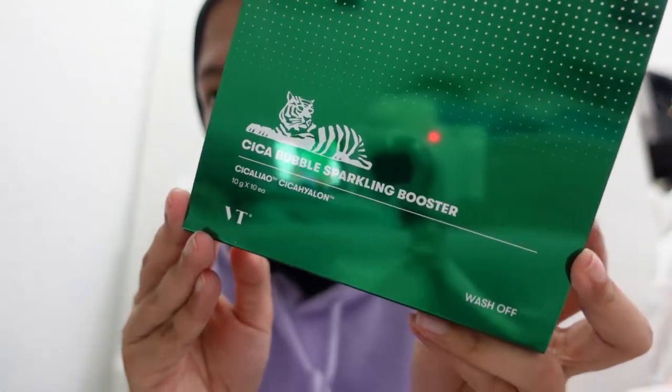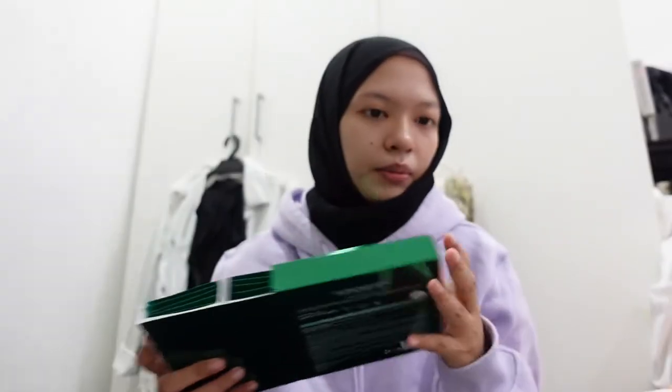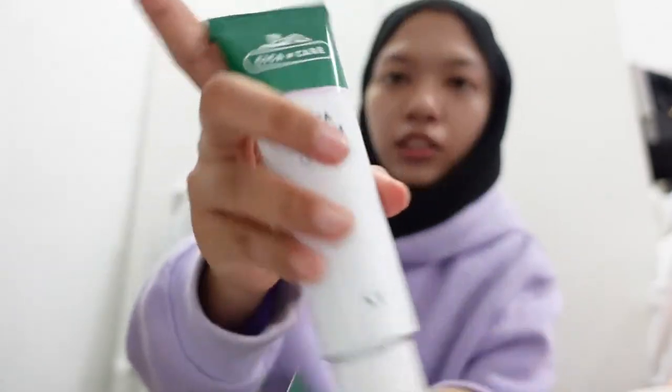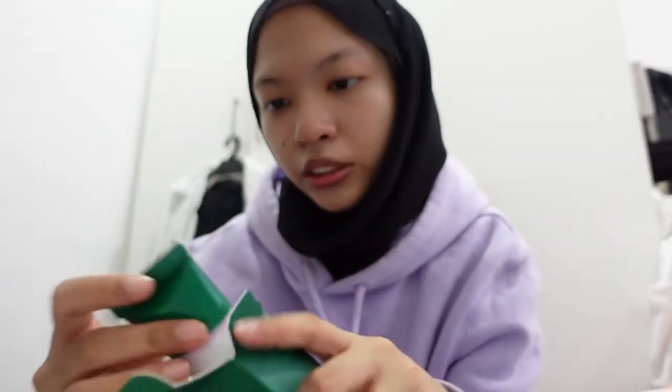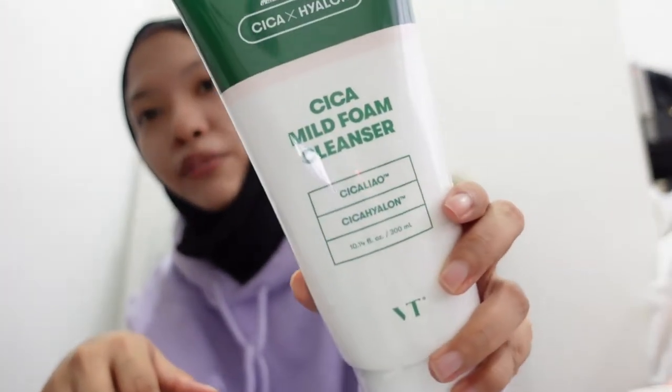We move on to this Sika Bubble Sparkling Booster — it came like a moisturizer cream. And then we have the big one. I don't know why they gave me this big one — it is bigger than my face. It is a Sika Mild Foam Cleanser. Oh my god.